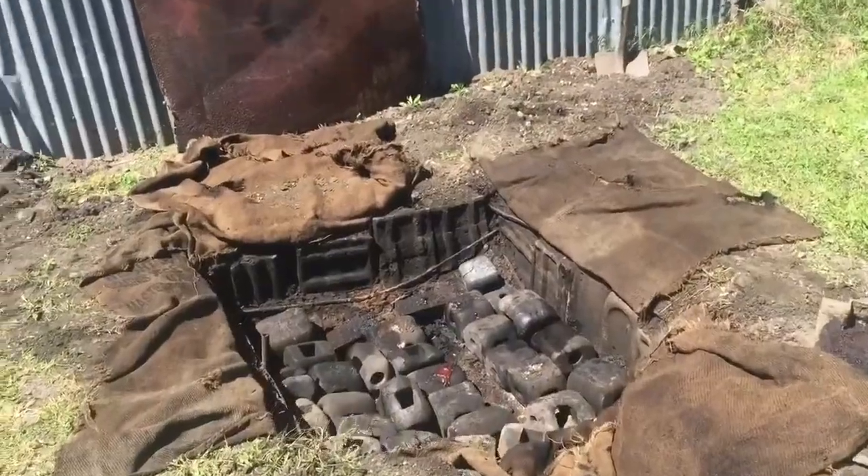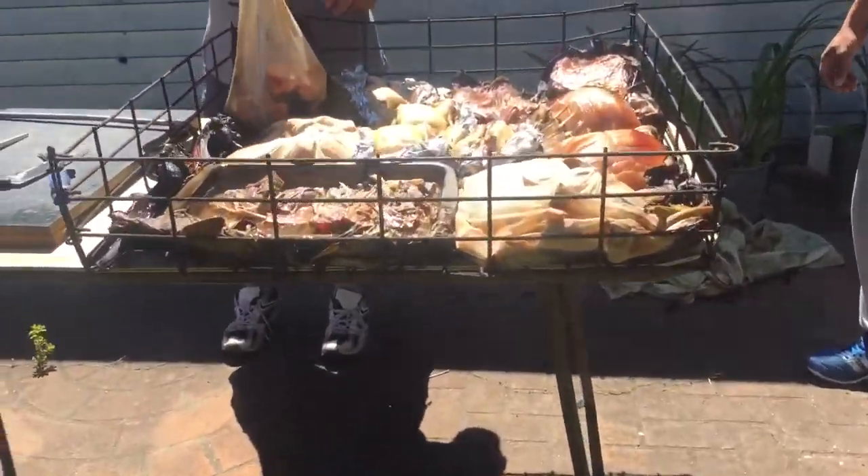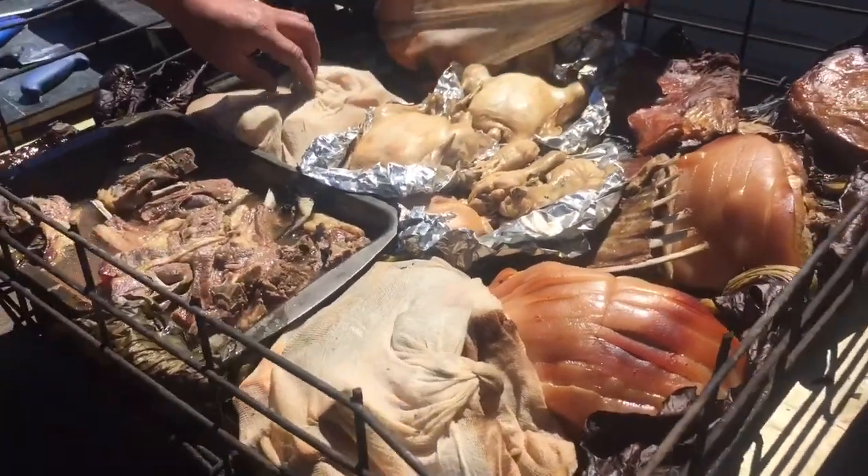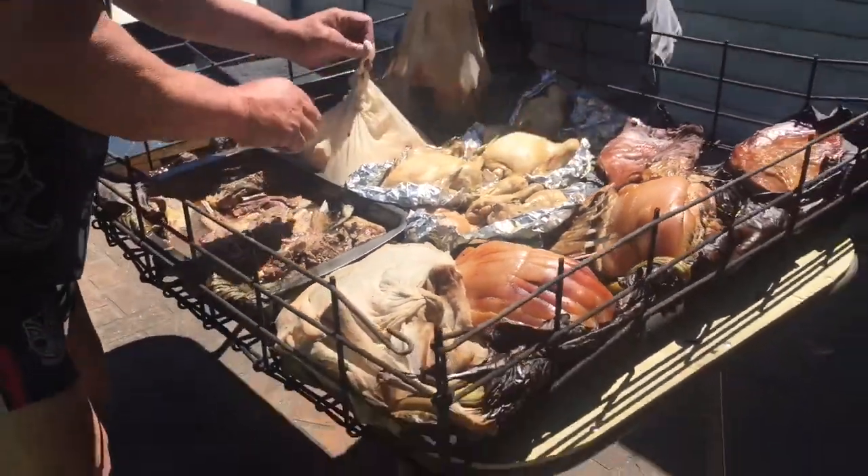And that's it — that's the aftermath. This is the cooked food, and it's time to carve it up and then dish it out to the kids.